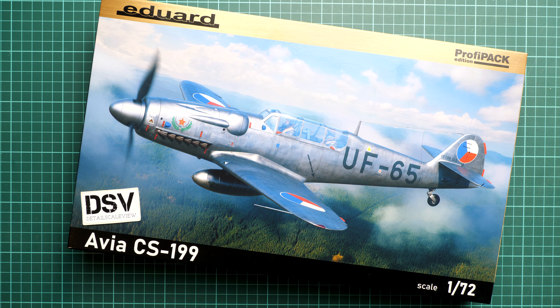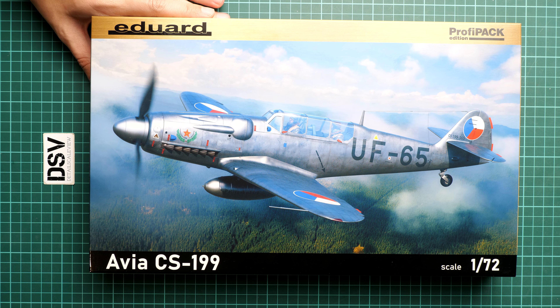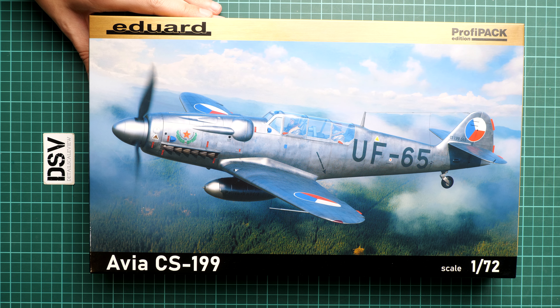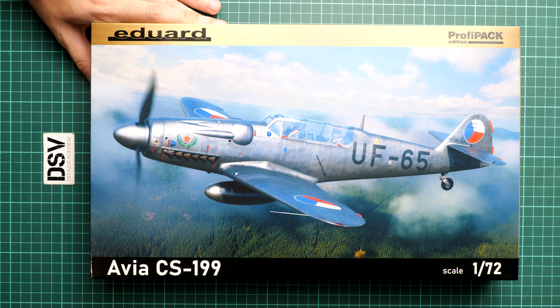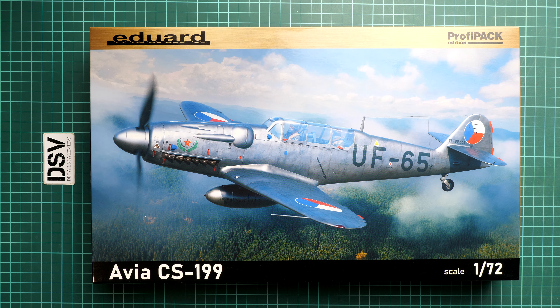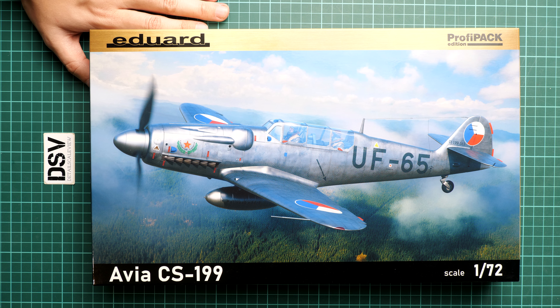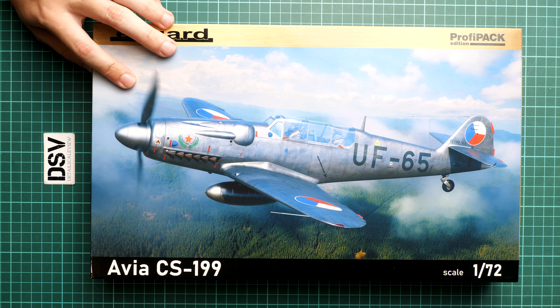Hello everyone, today we have a new video review. This time we are going to check a fresh release from Eduard — it's a kit in 1/72nd scale. It's quite an interesting model because it's an Avia CS-199. We have a Profipack here, which means you will get exactly the same stuff as what you'll see here, since this is a commercial sample. A Profipack also means we get six marking options and various bonuses. The kit number is 70153 and it has beautiful box art.